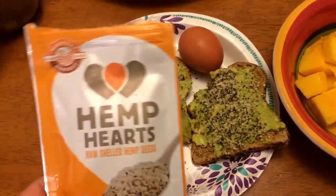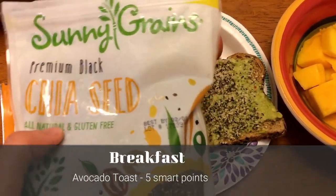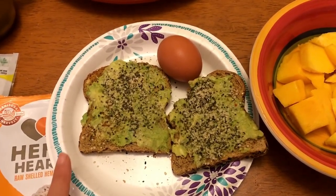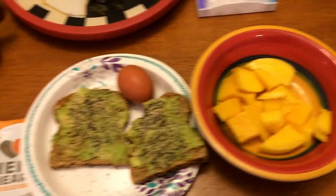Also on the toast I have one teaspoon of hemp hearts, which is zero smart points, and then a half a teaspoon of chia seeds, which is also zero smart points. If I'm wrong about those it'll be on the screen, but my total points will be on the screen too. So if I'm calculating correctly, this is just five smart points.